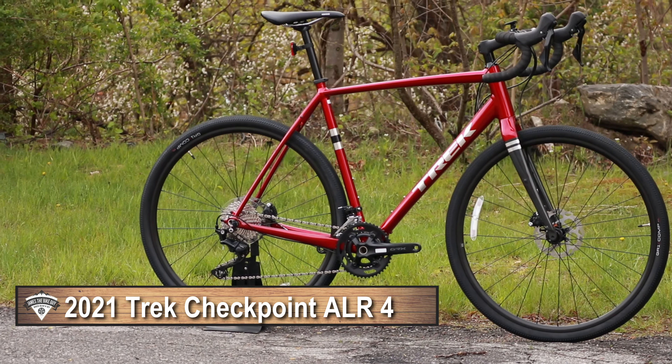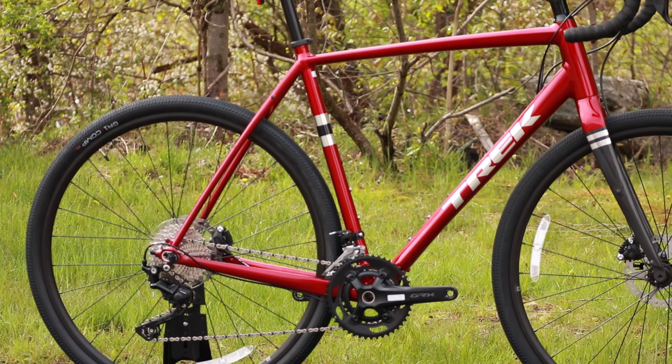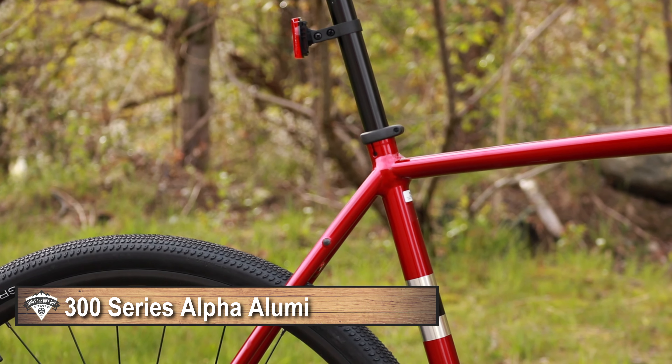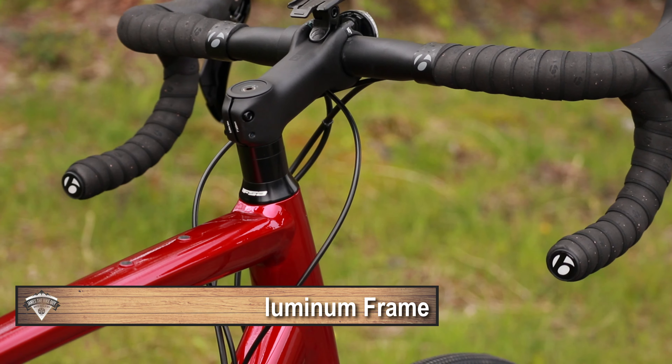The most important thing to start off with is going to be the frame. This ALR version is the better quality aluminum frame that Trek does. They've got an AL version below this which is a more basic aluminum frame, and then they also have their SL carbon version. This ALR is going to run Alpha 300 aluminum, so this is going to be a pretty nice aluminum frame.